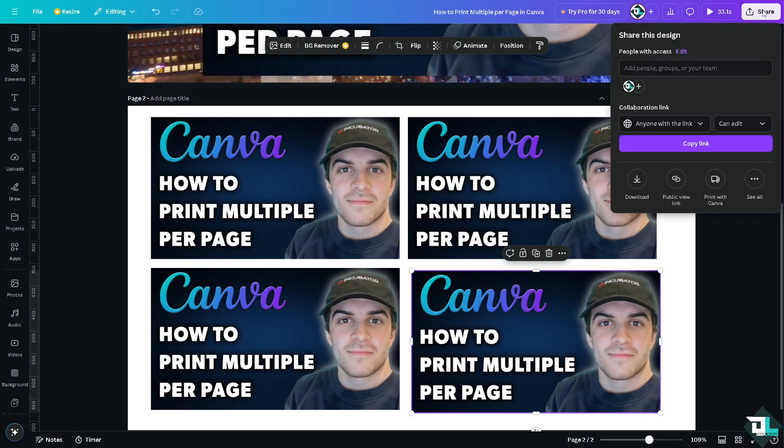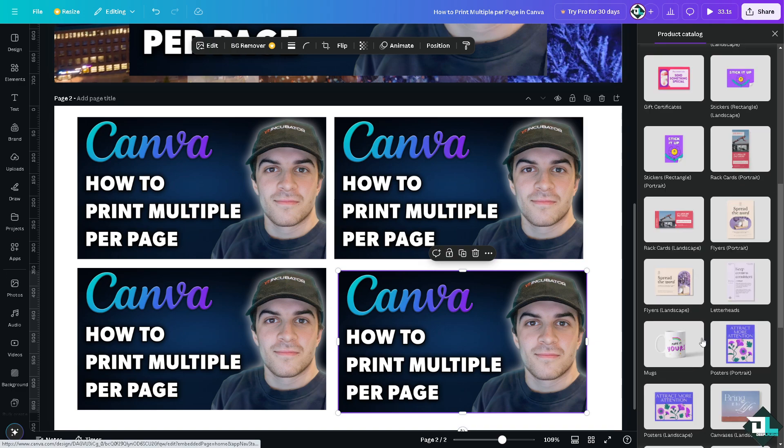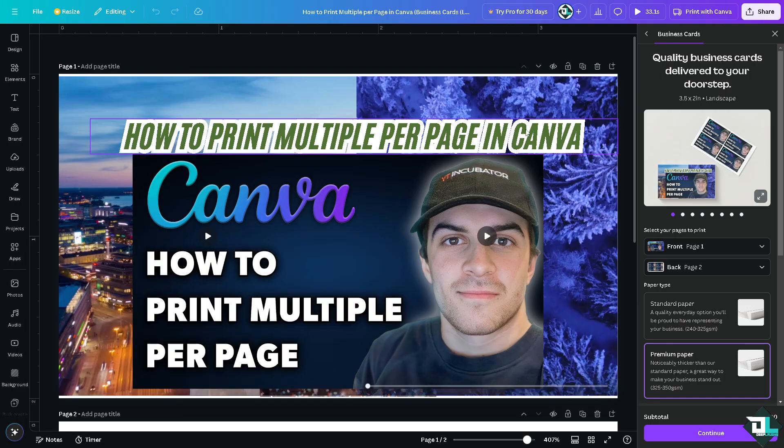Another option is to click on Share and select Print with Canva. Clicking it will forward you to a printing options page. I'm going to choose the business cards landscape size since that matches my design, and you'll be taken to a page where quality business cards can be delivered to your doorstep.